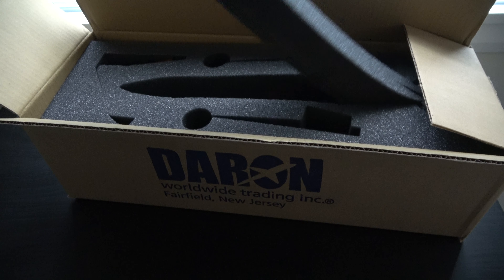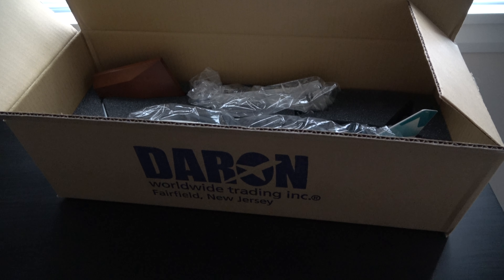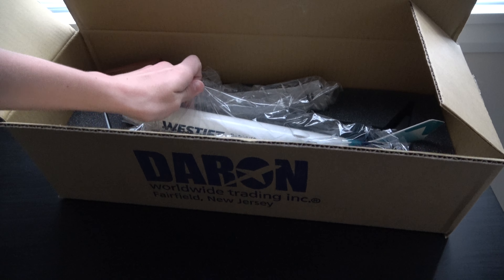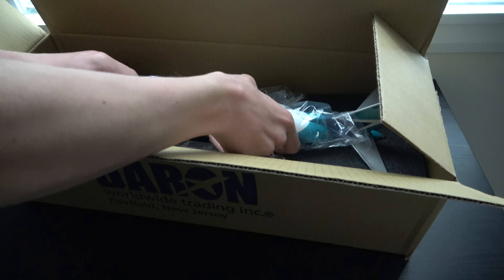Now I'm going to show you how to make a new one. I'm going to show you how to play this one. It's not necessarily the one you want to play with — I'm going to show you how to make a new one of these two sets.